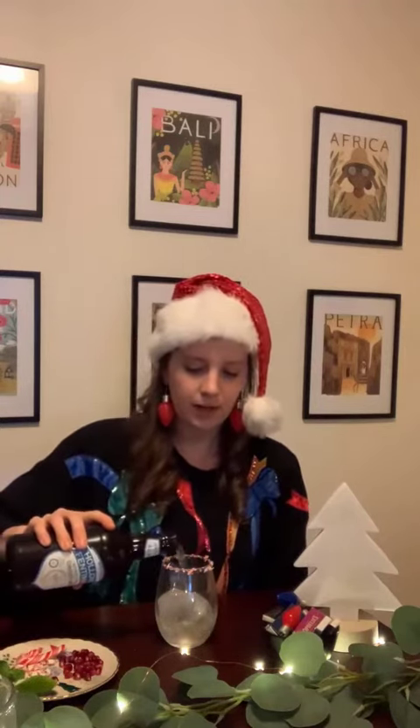Then we're gonna do a little bit of ginger beer, so I'm gonna fill it almost to the top to get that fizzy flavor.